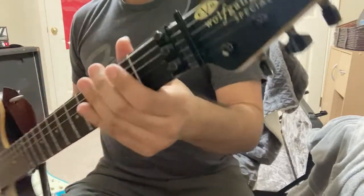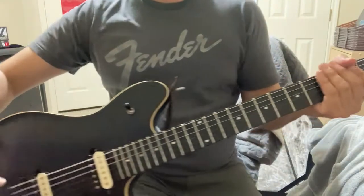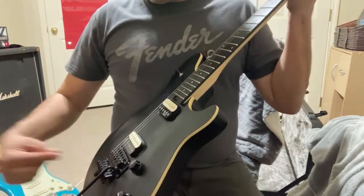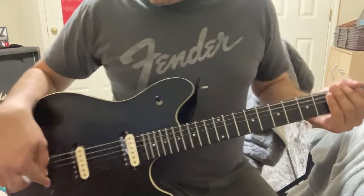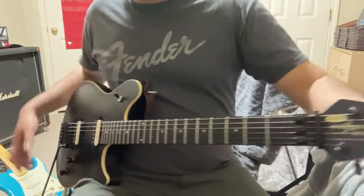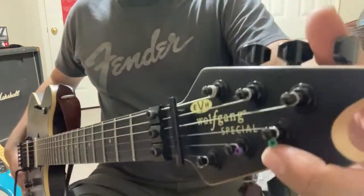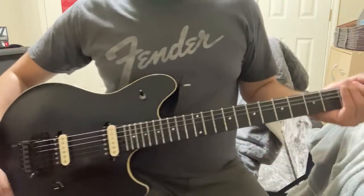And then you have the locks up here in the nut. So those locks combined with these locks down here — they lock the string in down here. You have to cut the string off at the end and put the clean end here. And sometimes what I do, and you can see it here, is I'll just put the ball in through the other side. There's a way to do it.